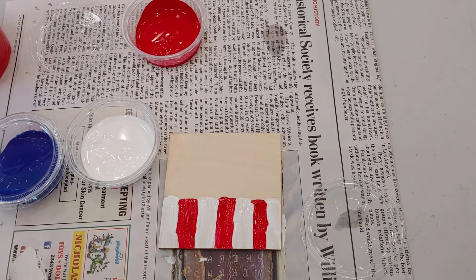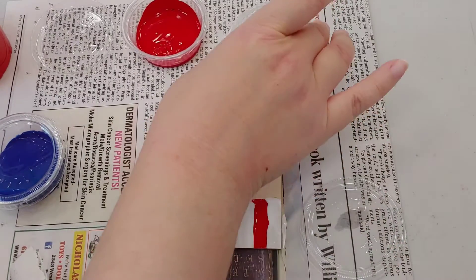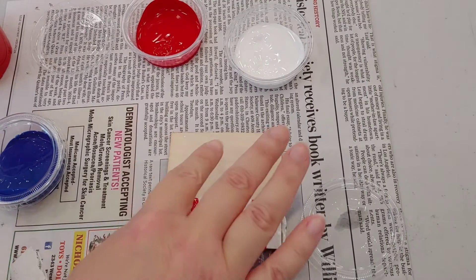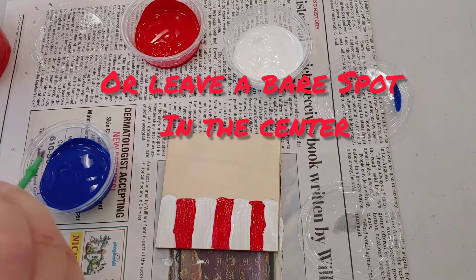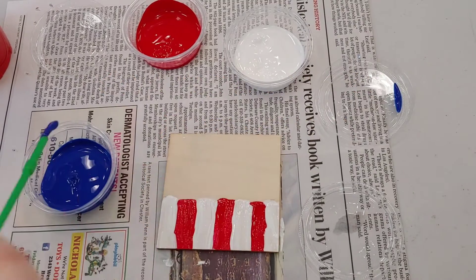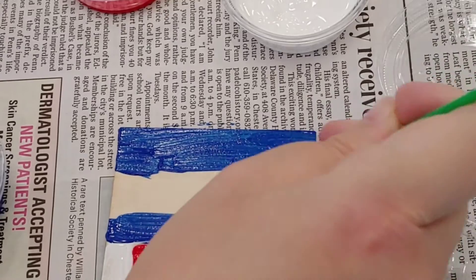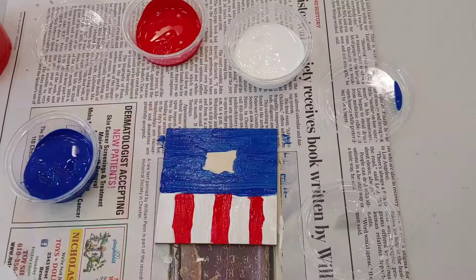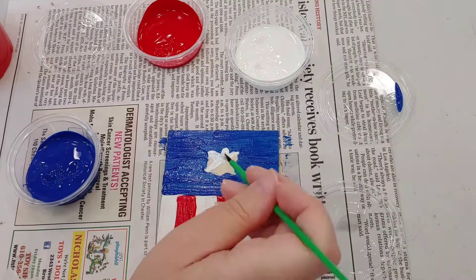I'm going to do the whole top section blue and then let that dry, because we're going to be painting the white on top of it. For the white to show through you're going to need to wait for the blue to dry. You could also do a star cut out if you want. So I'm leaving a spot bare enough that the white star can show up and I'm just going to start free handing the star using my paintbrush, but you can also use a toothpick to define parts of it.